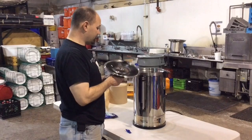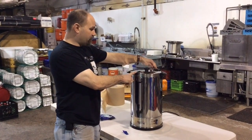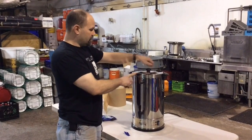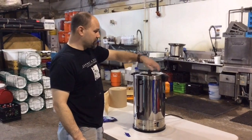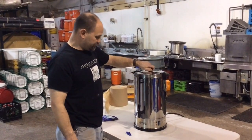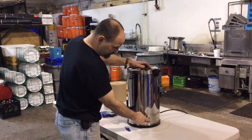You take your lid and put it on the top. These Avantco models have two black plastic sections — you turn them and they slide and lock into place on your handles. You then turn your coffee percolator on with the switch.